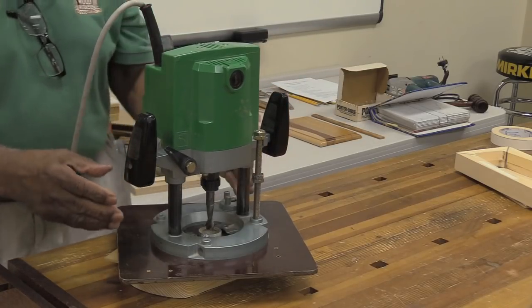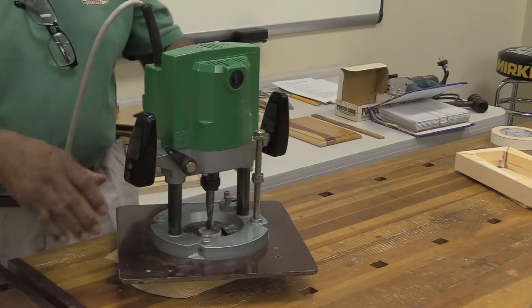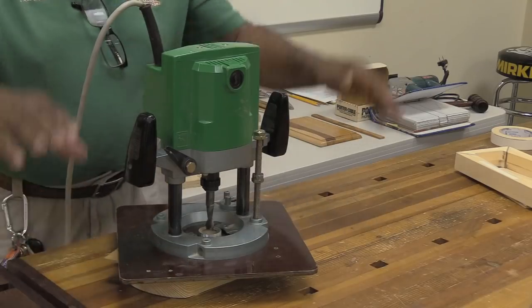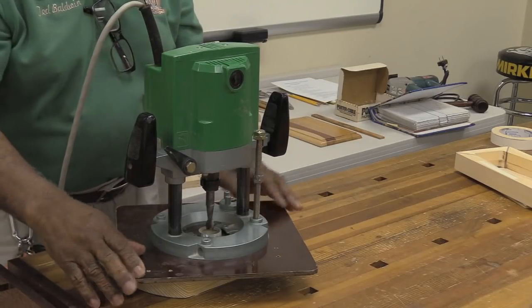Some sawdust will come out from in here — most of it is going to be down in the base. Use a base that's wide enough so it's always sitting on at least two sides of whatever you're routing. You can use a base bigger than this. If you were routing something larger than this base, take some wider pieces about this thickness, stick them with two-sided tape, and now you've got a wider base — you've only made the depth you can go that much shorter.